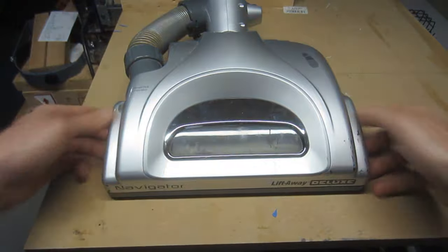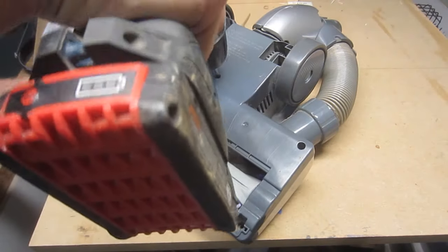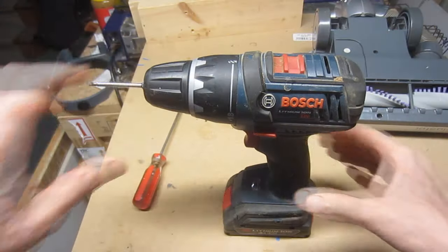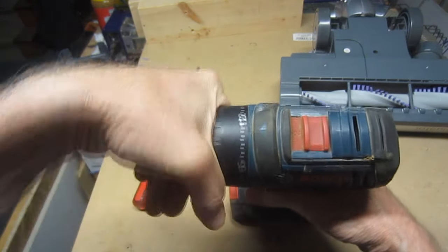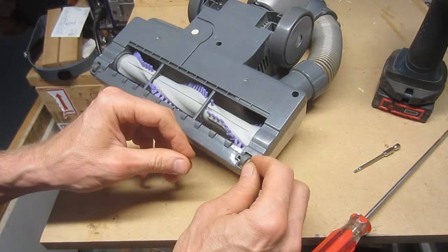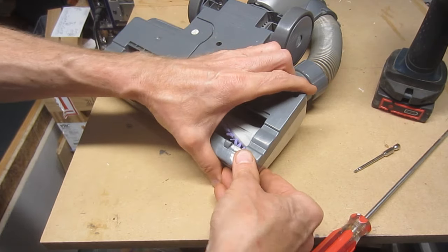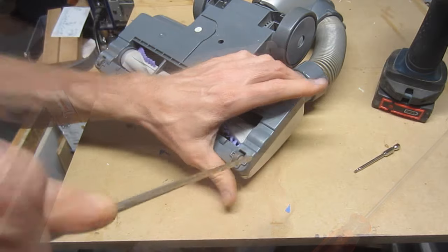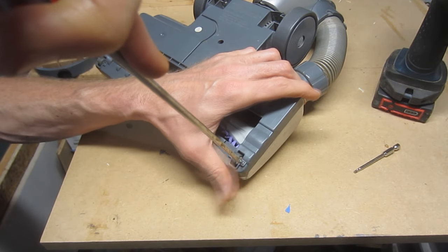Reposition the cover, flip the unit over, and replace all the screws. If using a cordless drill, it's probably a good idea to adjust the clutch in order to avoid over-tightening and the possibility of cracking the plastic. Finally, snap the small roller wheels back into place. Hand force alone seemed inadequate, so I ended up using the blade of a flat screwdriver to press on each end of the metal rod until it clicked into place.